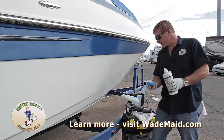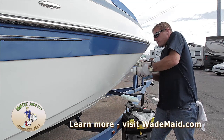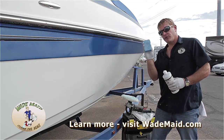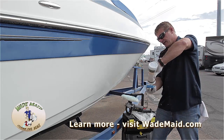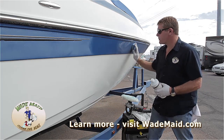Also, never put the product directly on your buffer if you're using a buffer, or try squirting it on the side. We want it on the sponge. This is a useful tool. We'll then take it, and as you noticed earlier, I was putting it in this area in a circular motion.